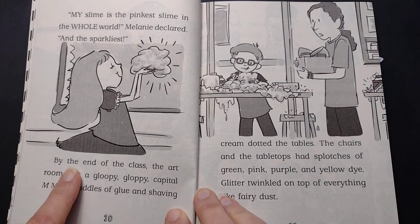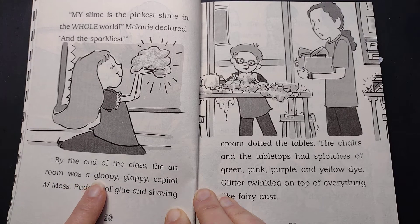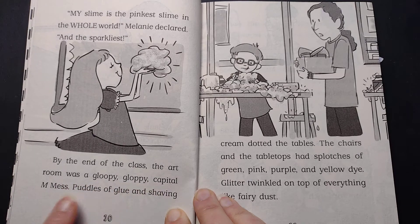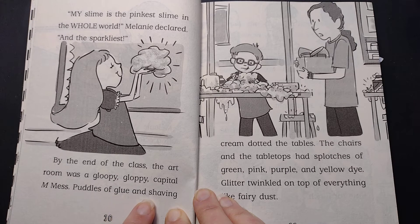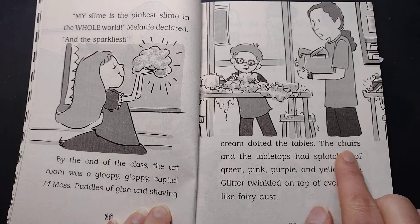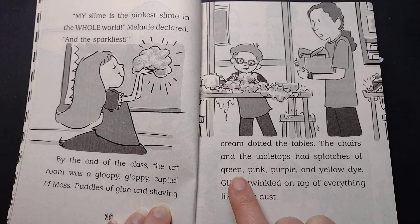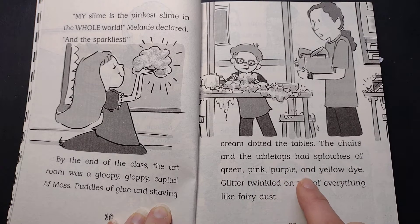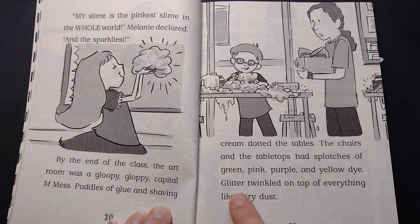By the end of the class, the art room was a gloopy-gloppy, capital M, mess. Puddles of glue and shaving cream dotted the tables. The chairs and the tabletops had splotches of green, pink, purple, and yellow dye. Glitter twinkled on top of everything like fairy dust.